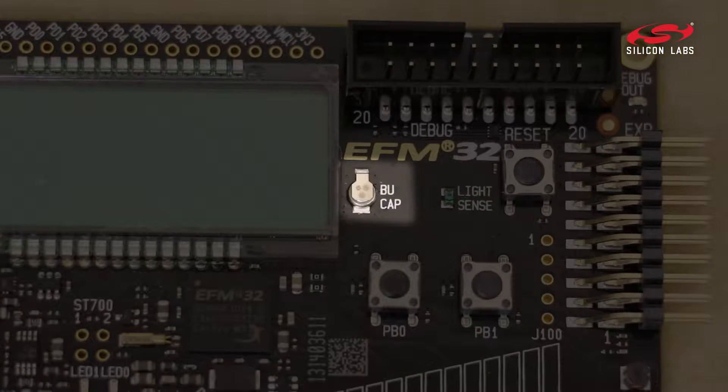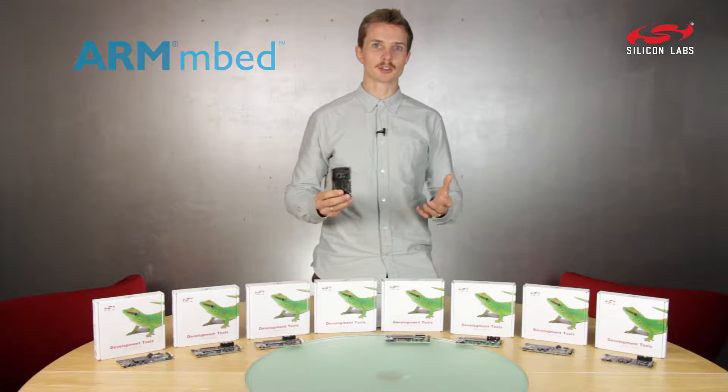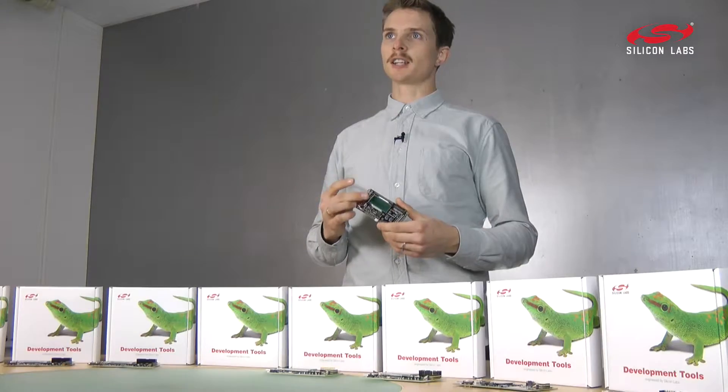It also includes a super cap, so you can try out our unique backup domain features. And of course, it's supported by Embed out of the box. The kit also comes with a segment LCD.